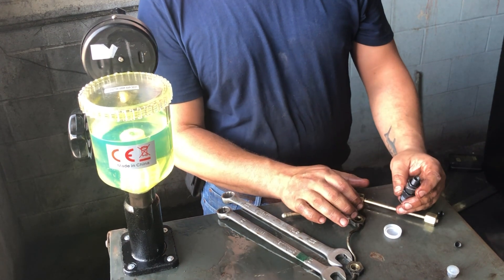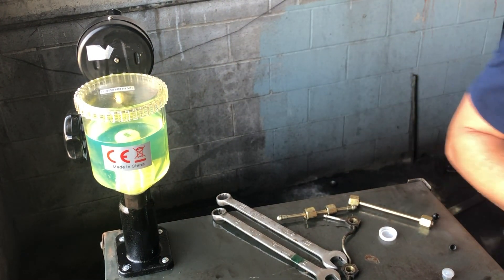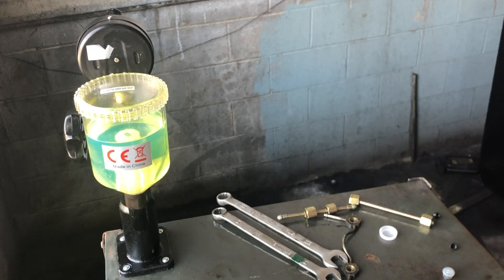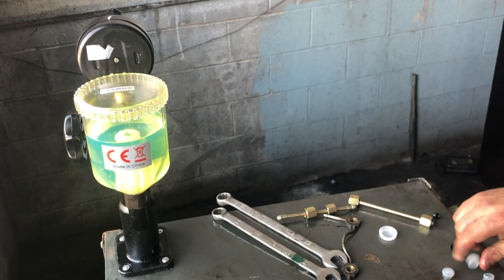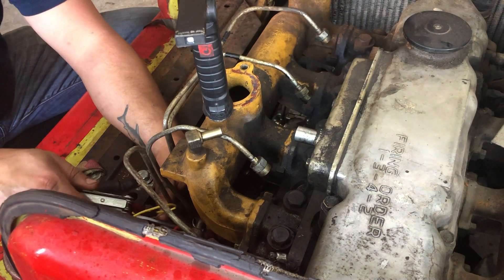I know this is probably the most boring part of the video — bear with me. The biggest thing I'm going to tell you is make sure everything's clean, and make sure that little bar where the fuel return line goes...